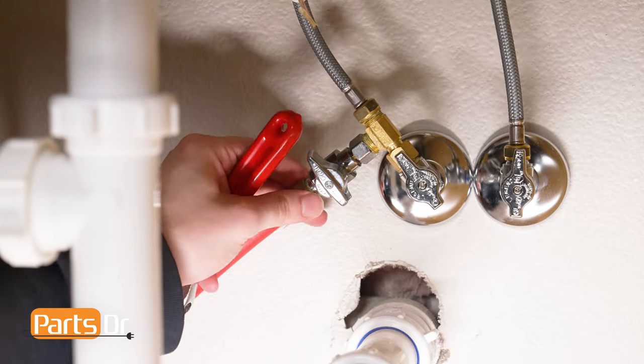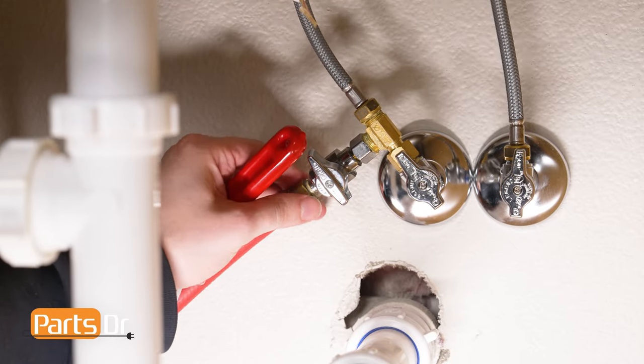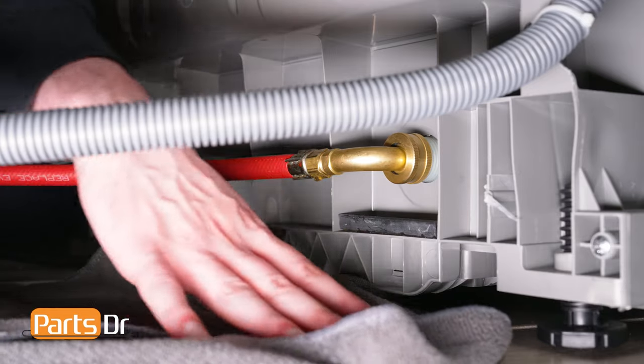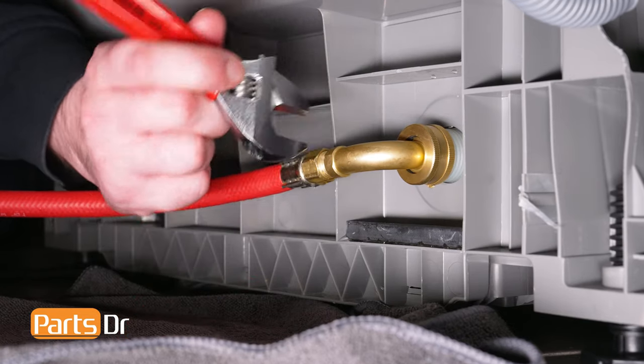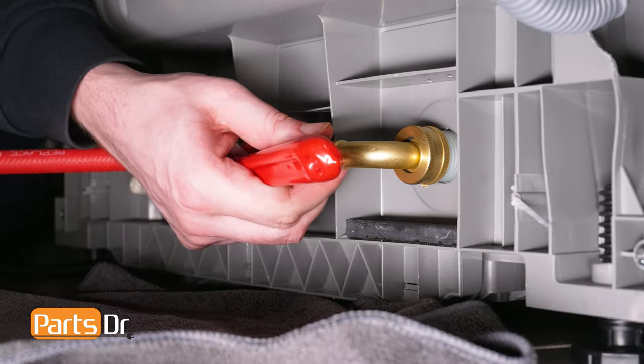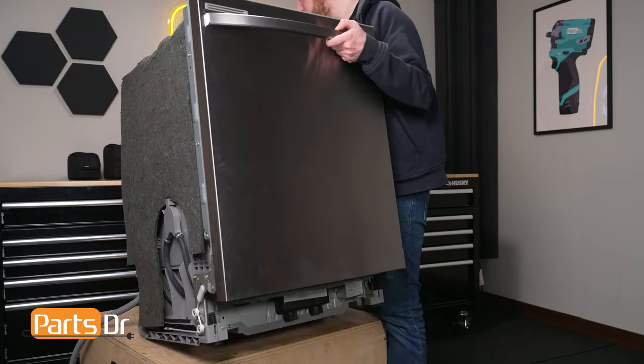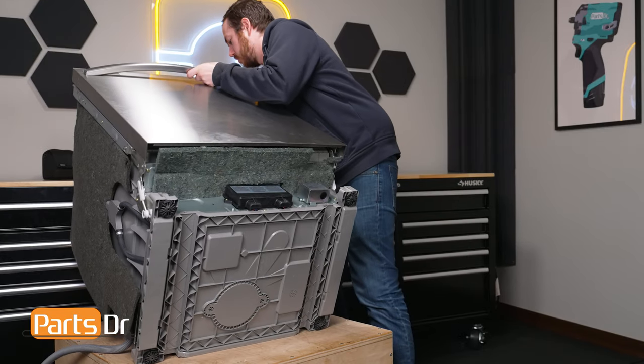If your water line does not have enough slack in it to pull the dishwasher out, disconnect the water line from the house's plumbing and pull out the dishwasher. Or if you're able to access the back of the dishwasher, use an adjustable wrench to disconnect the water inlet line from the dishwasher. Carefully flip the dishwasher onto its back on a soft surface to avoid scratching or damaging it.